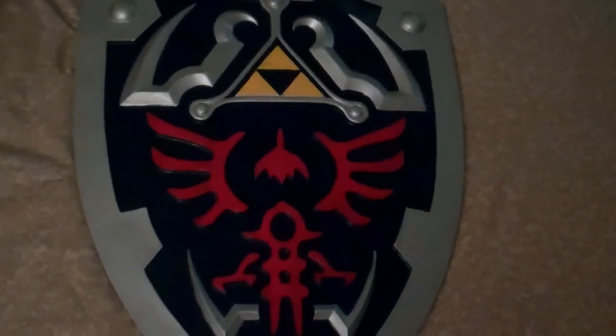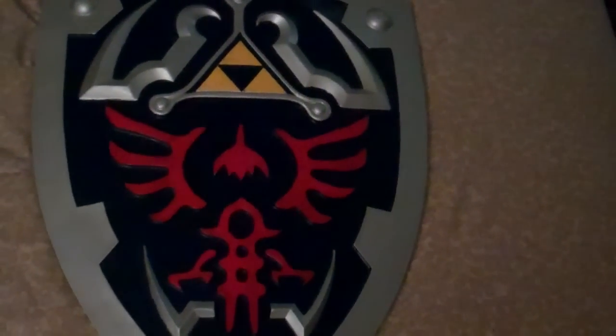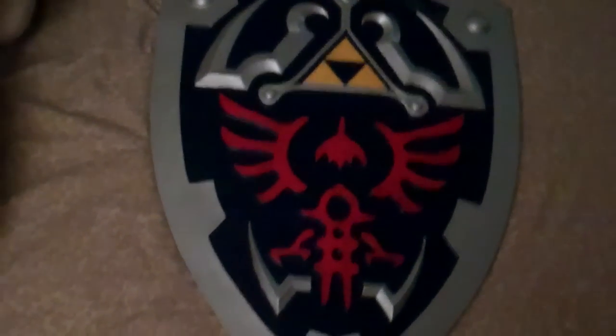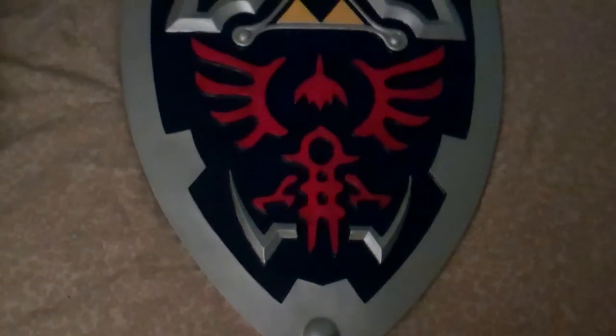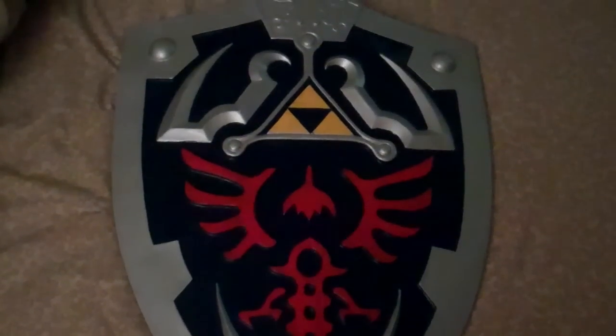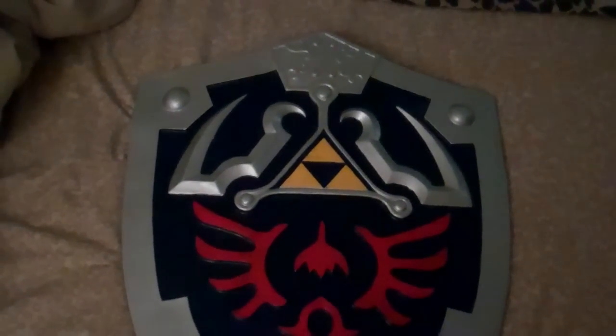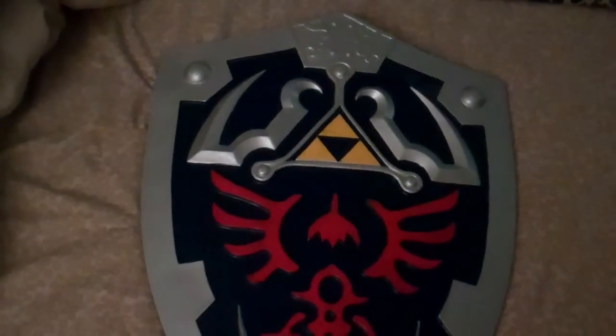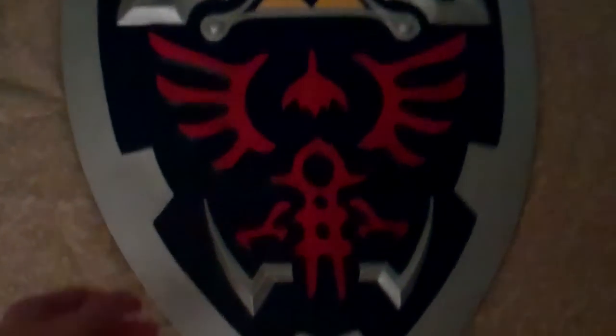This shield retails for about $69 on their website HalloweenCostumes.com, and I was honestly quite impressed with it. I've seen a lot of these shields in stores, especially down in Gatlinburg when I visit. There are tons of Zelda replica shields ranging from about $70 to $100, and most of them are kind of cheap plastic. But this one is actually really well made.